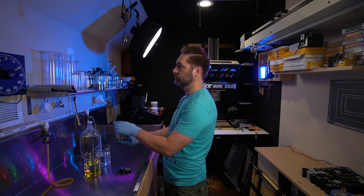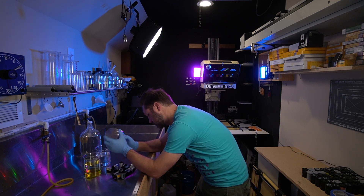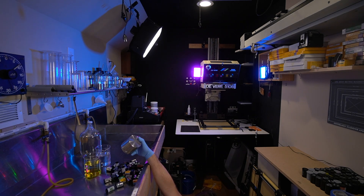Once everything was developed — developed in D76 at stock for the manufacturer's recommended time — I printed everything on Ilford using the exact same aperture, contrast settings, developer, and everything. The only thing I changed was my exposure time, and that was to make sure I compensated for any base fog variation from one film stock to another. Other than that, everything was left the same so that we can have a comparison of just the qualities of the film.